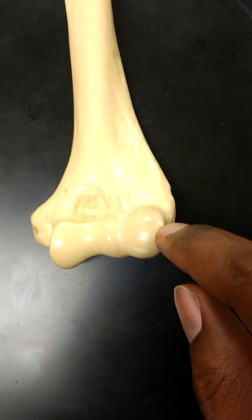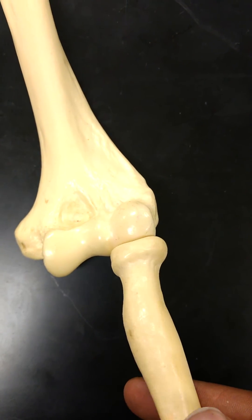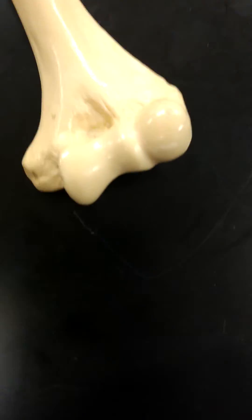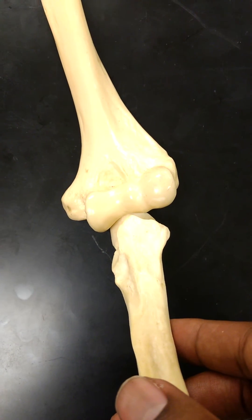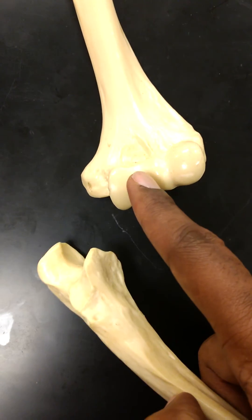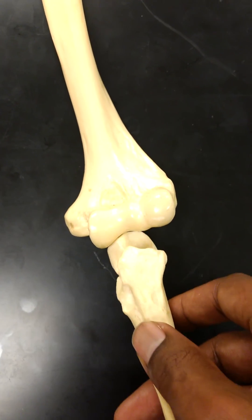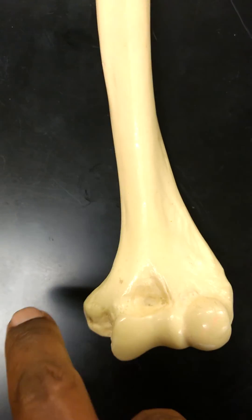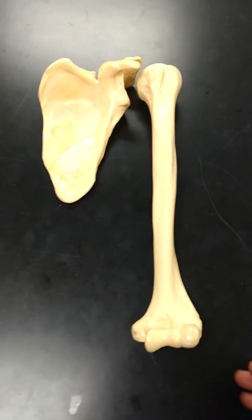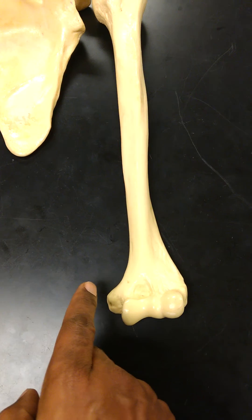It's a lot easier to remember the capitulum and the trochlea if you take the head of a radius — you'll see where the head of the radius actually inserts and articulates with the capitulum. Or if you take the ulna, you can see where the ulna articulates with the humerus at the trochlea. The trochlea inserts into the trochlear notch of the ulna, and that's what allows you to flex and extend your elbow. You've also got the epicondyles on both sides — this is the anterior view, so this is the lateral epicondyle and that's the medial epicondyle.